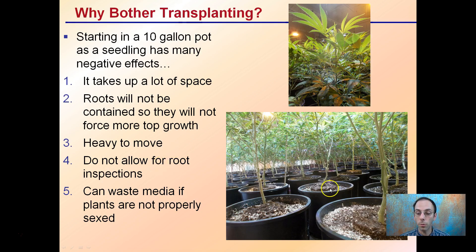Some people think — why bother going through transplanting into all these different pots? Why not just start in a 10-gallon pot? That has many negative effects: 10-gallon pots take up a lot of space, especially for a very small seedling. Roots may not be contained, so they won't be forced into top growth — the roots just kind of spread out. They're heavy to move, require a lot of media or soil, don't allow for root inspections during transplant, and can waste media if plants aren't properly sexed. So going through the transplanting process is not necessarily a bad thing — it's transitioning your newly emerged seedling to get ready for the vegetative stage.